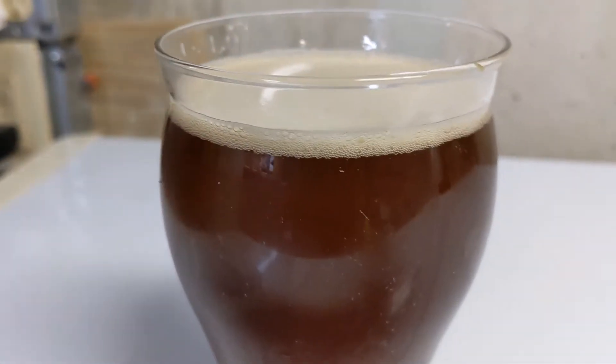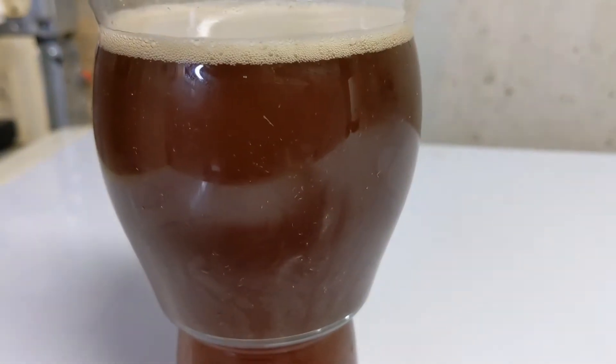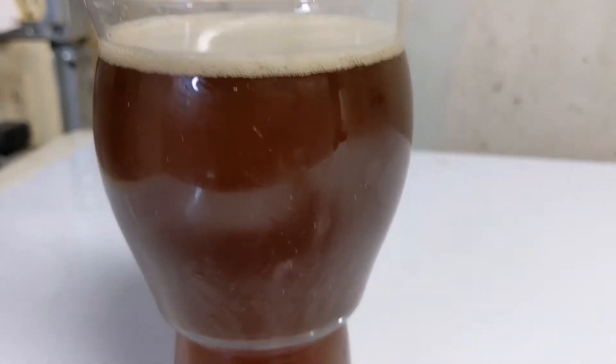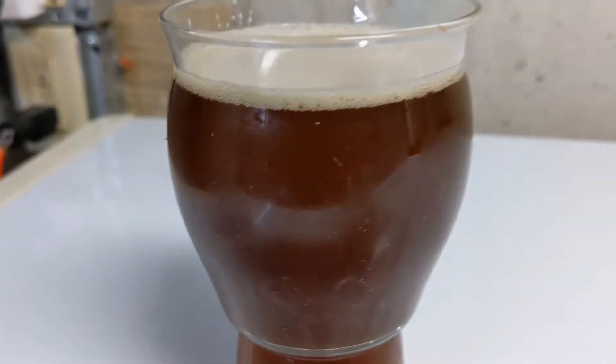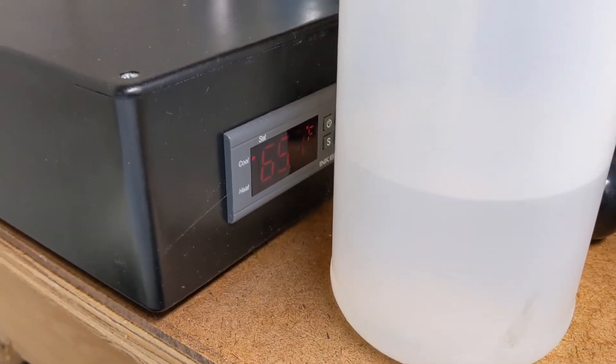Hi guys, it's Wally. That is the Feck Dean big ass barrel-aged barley wine. Second week in a row. It's homebrew. Let's turn it around. It's Tuesday night, tomorrow's Homebrew Wednesday — two weeks in a row. Something crazy's happening. But anyway, that's the barley wine.